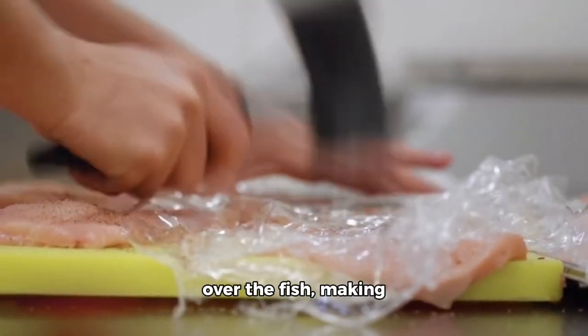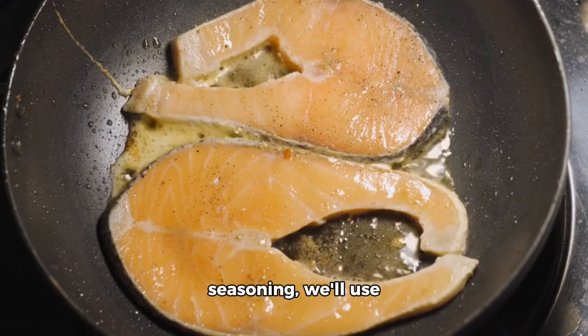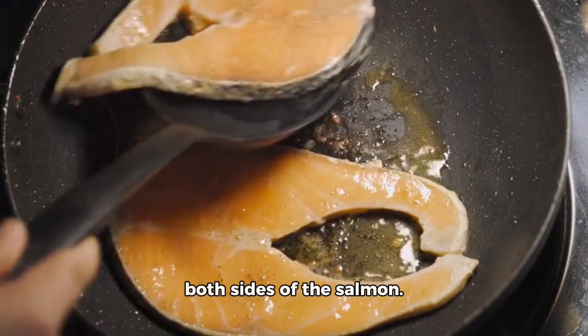Drizzle some olive oil over the fish, making sure to coat it evenly. Now, for the seasoning, we'll use a mix of garlic powder, paprika, and salt. Sprinkle it generously on both sides of the salmon.